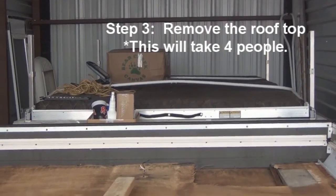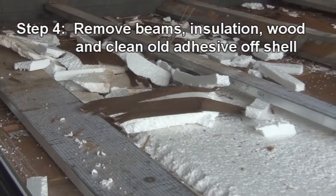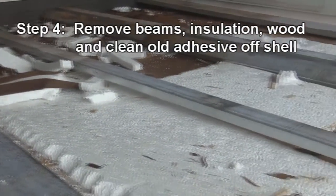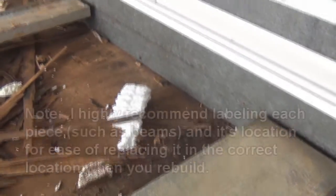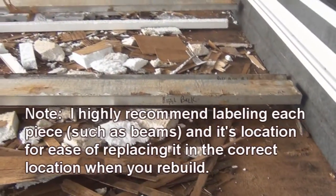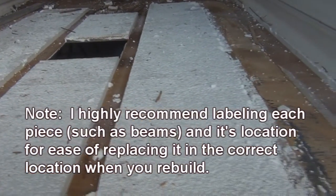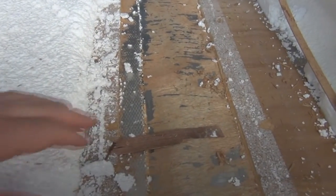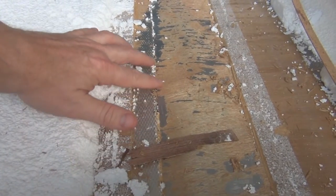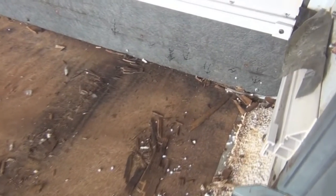We got the roof off — my Bear Creek canvas is back there too. It basically took four guys to lift it and turn it over. When removing items like beams and screws, I suggest you mark and label them so you know where they belong during the rebuild. You can see I've done that on the beams. Here's a close-up of the seam underneath the roof rack rail where the water damage came in.